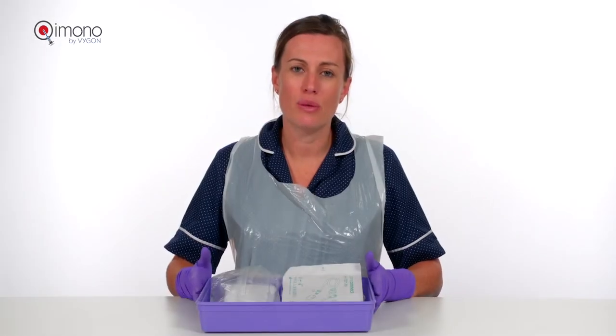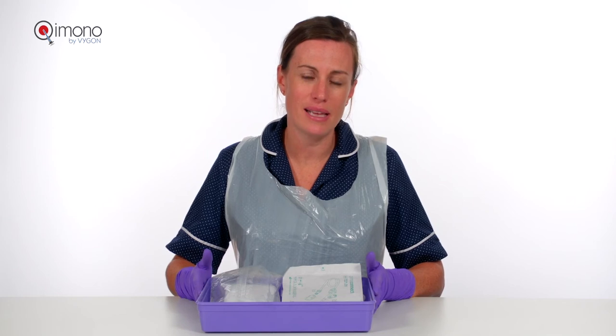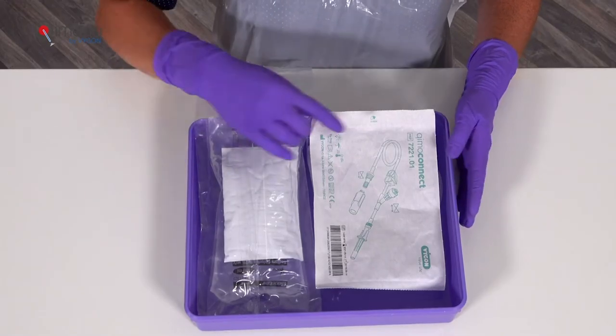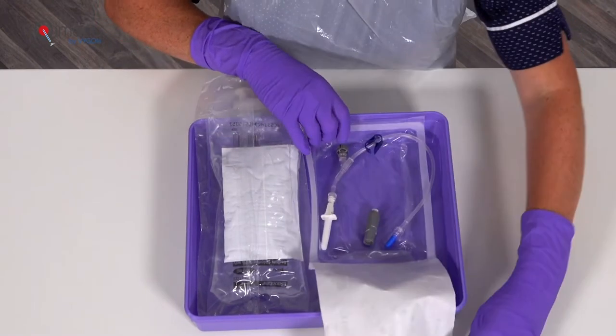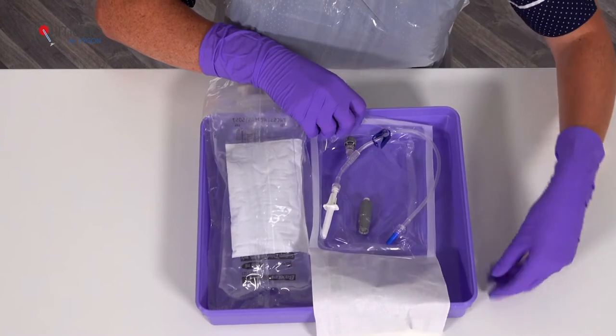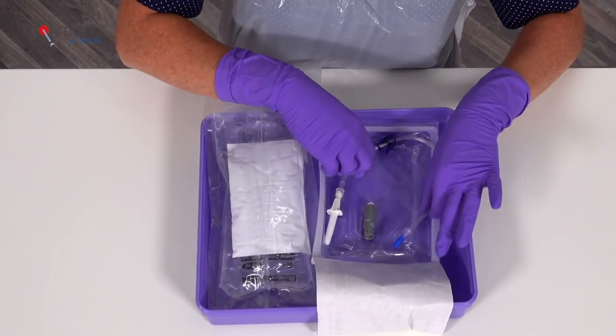This clip is with regard to spiking the systemic anti-cancer therapy bag. For this we will need the Chemo Connect. Inside the bag we have a chemo mail and the spike system.